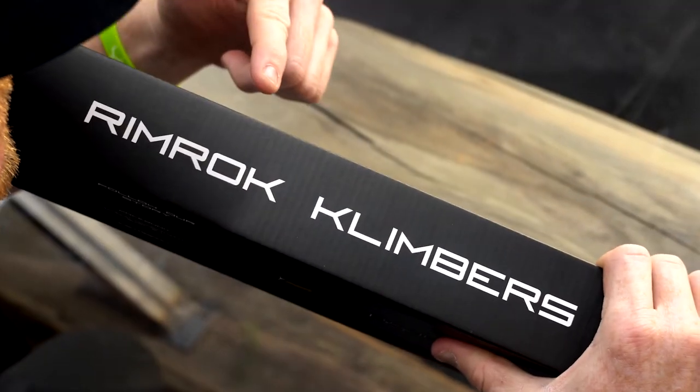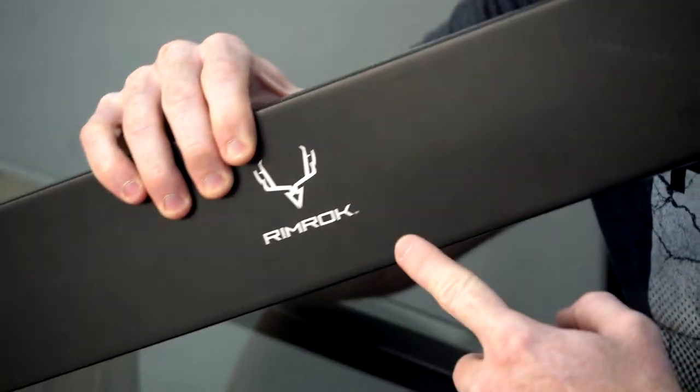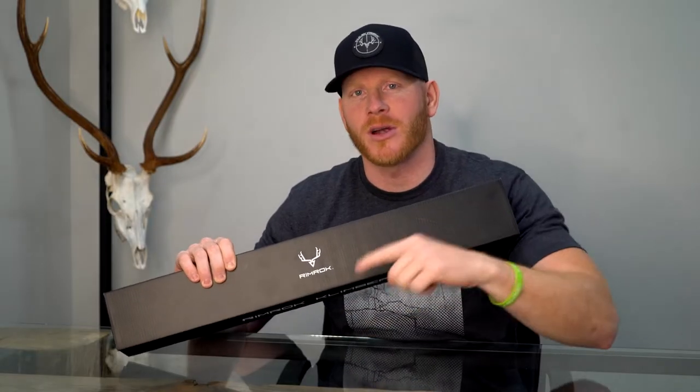What's up guys, I wanted to introduce you to the first ever hunting focused trekking pole, and we're going to go through why the engineering on this particular trekking pole is unparalleled. Check it out.